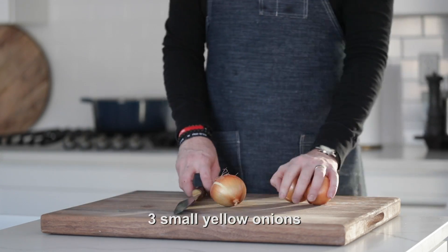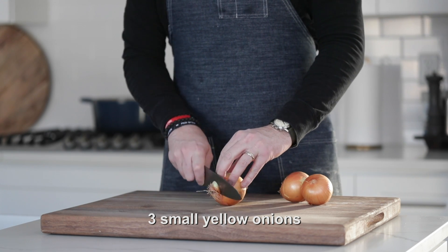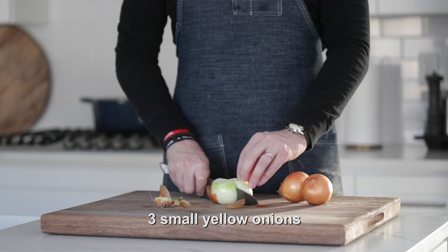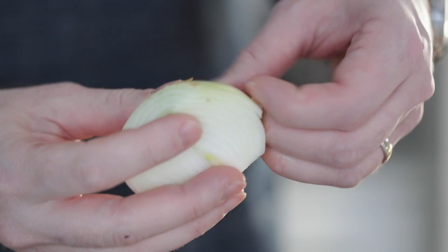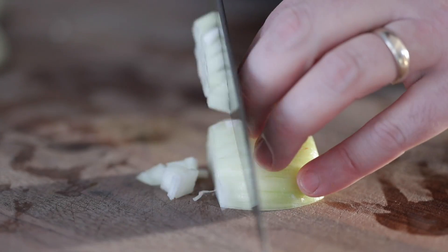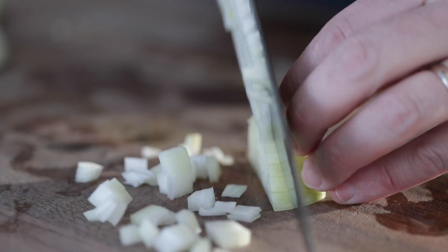We're gonna start off with a few yellow onions. Mine are on the smaller side, so if you have two medium to large size onions, that should be sufficient for this recipe. Go ahead and slice the ends off, slice them in half, remove that rough outer shell, and then I'm going to small to medium dice them.